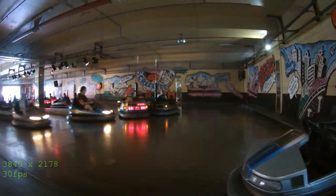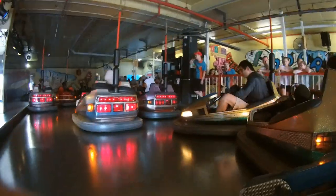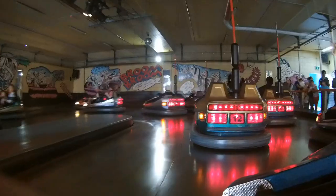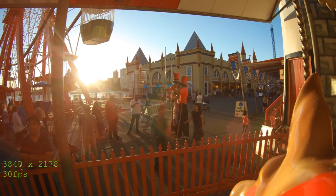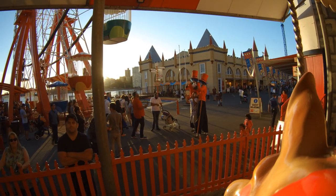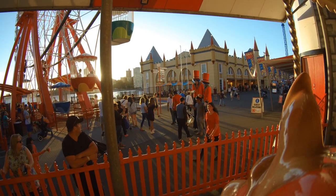4K in lower light, however, suffers a bit, but in the same conditions at lower resolution it does not. On the subject of lighting, the way the camera handles light variation within the same shot is noteworthy — for example, there are lots of sun in some places, and the shadow areas are nice and clear as well. The colors are still represented in both the dark and overexposed areas.